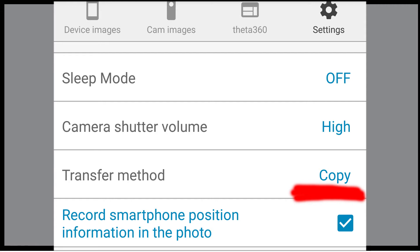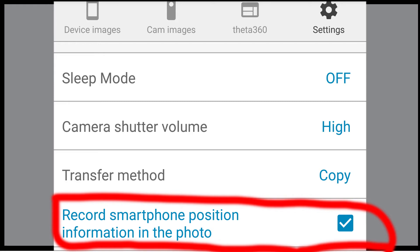Switching to the camera settings: I have sleep mode off and camera volume high so you can hear it when it starts or stops recording. Under transfer method, I have 'copy' — when it's bringing stuff to the phone, I still have it on the camera. Then once I'm done and happy with what I've gotten, I take the information off and delete the stuff from the Theta V. Obviously, record position and the photo is turned on — that's getting the GPS coordinates from the phone to the Theta V. And I have video mode on.